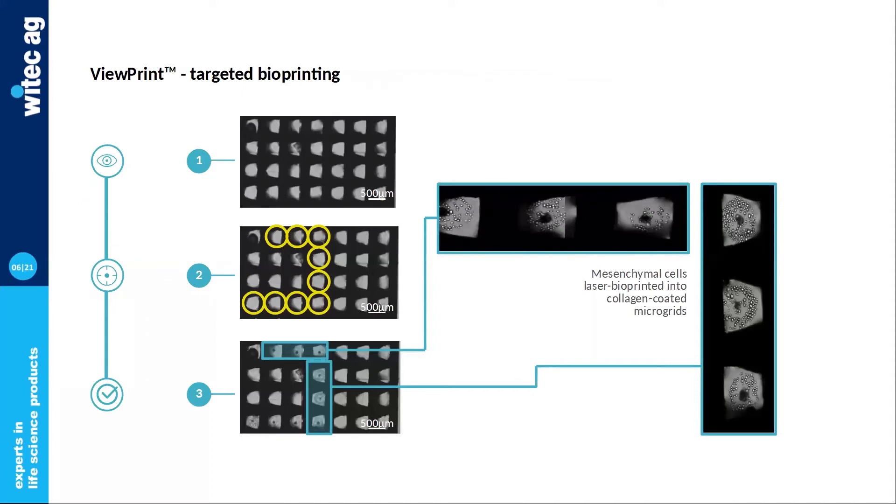Another application related to the view-print feature is placing cells in custom microgrids. In one of our projects, we needed to distribute mesenchymal cells into a selection of wells across a bioprinted microgrid array. The size of these microwells was about 200 microns, and view-print and laser precision proved very helpful. The custom microgrids were imaged with our integrated microscope inside the bioprinter. Nine regions of interest were manually spotted, and cells were printed with the laser as requested. The final result shows cells precisely positioned into each spotted well, illustrating the fine control over resolution that laser bioprinting offers.